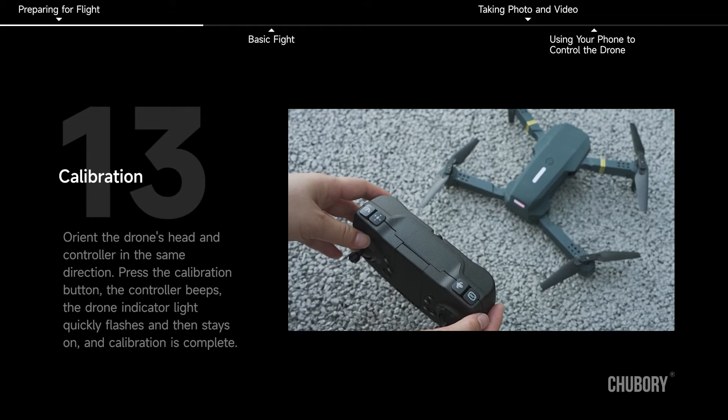Calibration. Orient the drone's head and controller in the same direction and press the calibration button. The controller beeps, the drone indicator light quickly flashes and then stays on, indicating that calibration is complete.